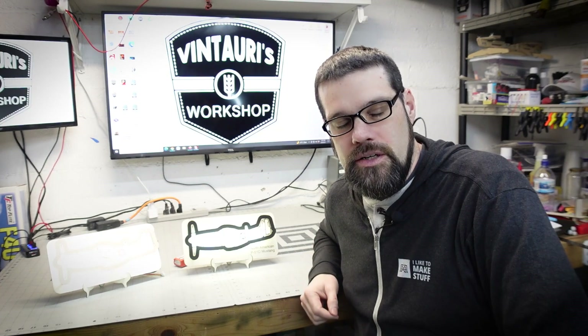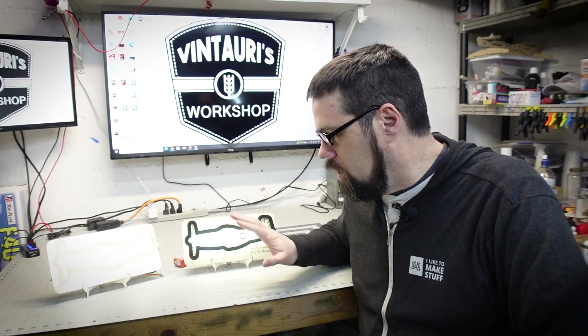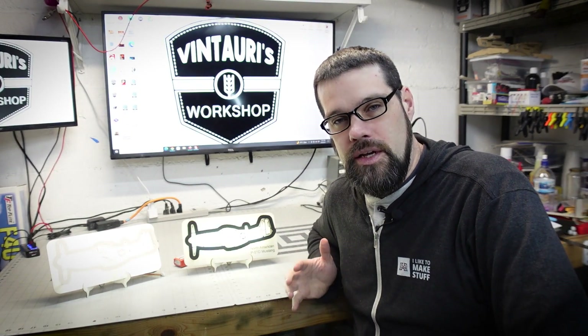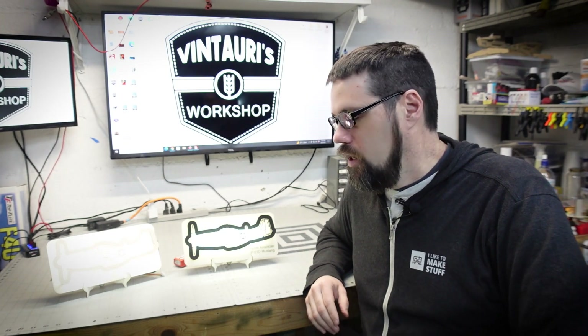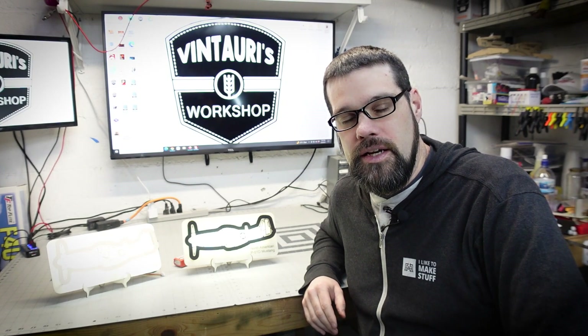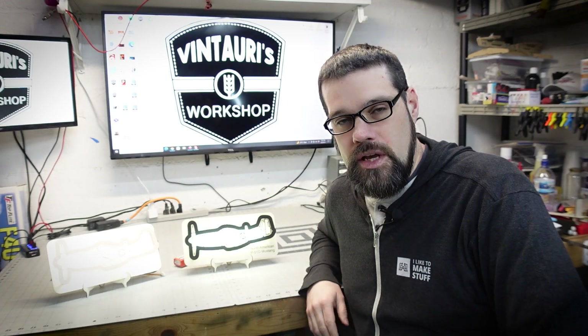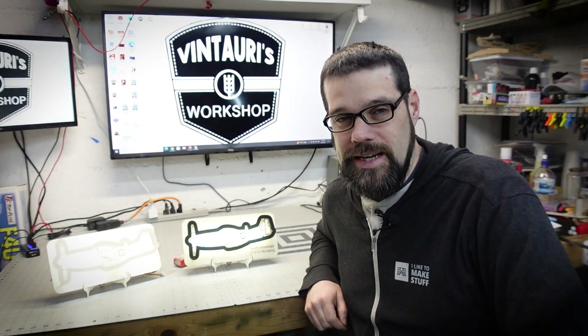I hope this inspired you to try this out yourself. I'll have links down to some of the things such as the LED lights and the type of plywood. It's really easy to work with these designs, so I hope you enjoyed this, I hope it inspired you, and I hope you can get out in your workshop and do something similar. We will catch you around next time.